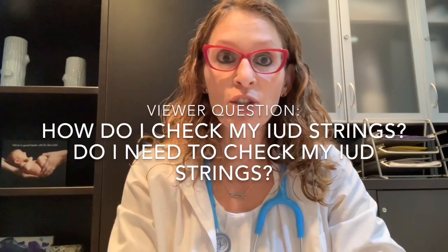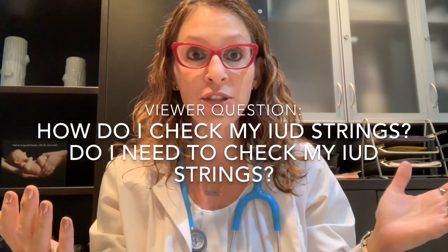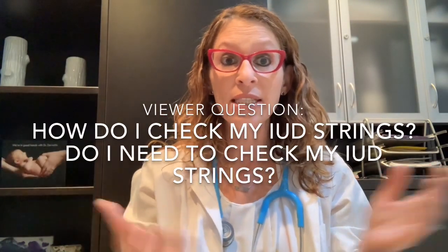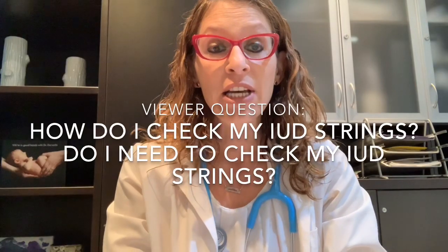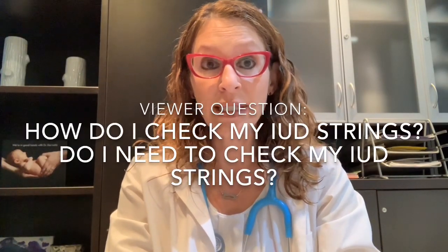Today's video topic was suggested by viewer Luna, who had questions about IUD strings — specifically, how do I check my IUD strings, and do I need to check my IUD strings? Is this actually necessary? So in today's video, we are going to address that question.